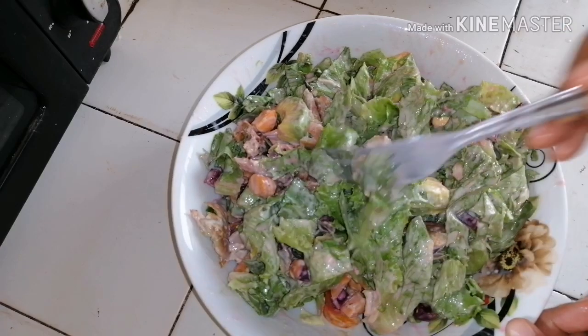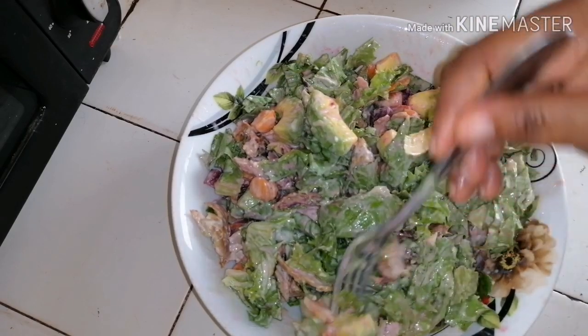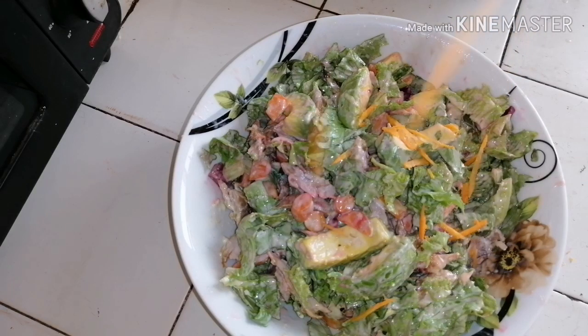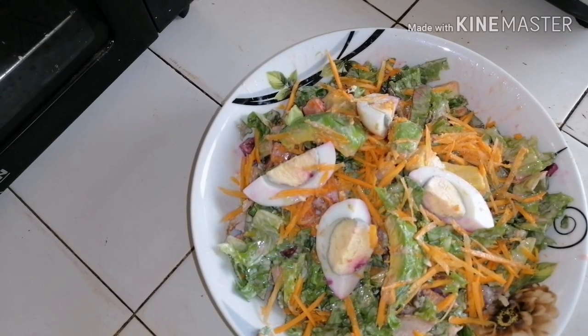For me, I'm using this as my lunch without bread, just like this. This whole plate of salad is very filling — very, very filling. To beautify it, I added shredded raw carrots and an egg. Thank you for watching, bye!